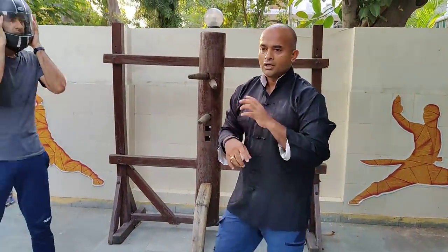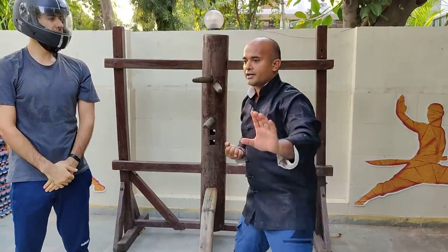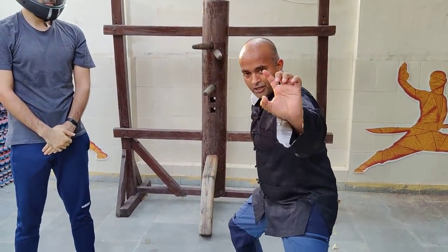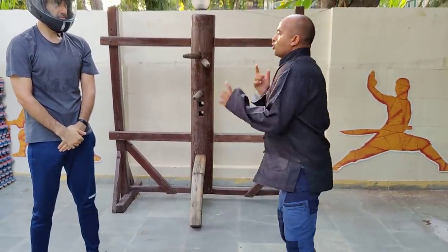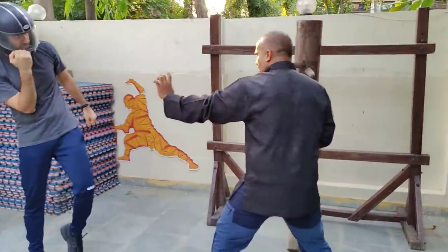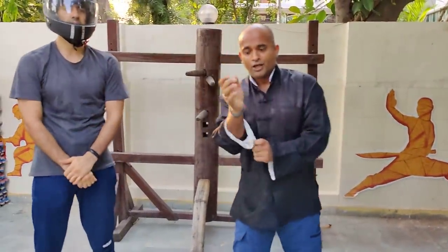Hungkuen has many dangerous techniques, and very similar ones you see in Japanese karate. So this is the first — you have bridge hand. When he's punching, bang — that's one hit onto the face or onto the rib cage. It has many techniques. I hope this satisfies you guys. Thank you so much.